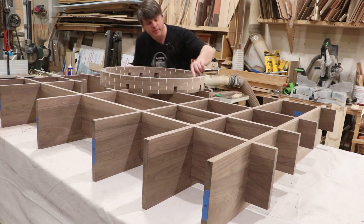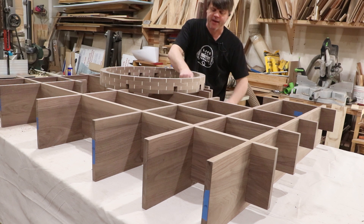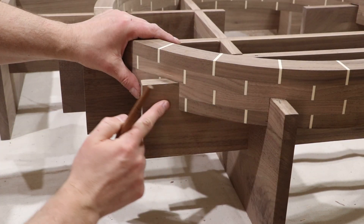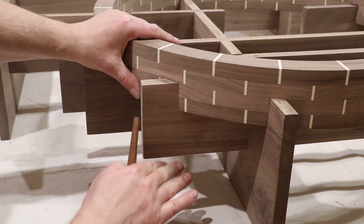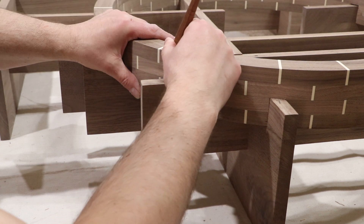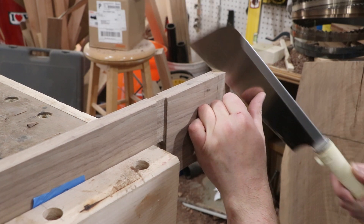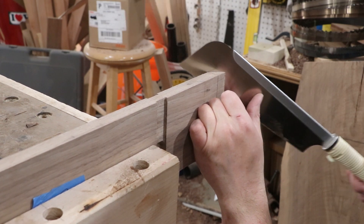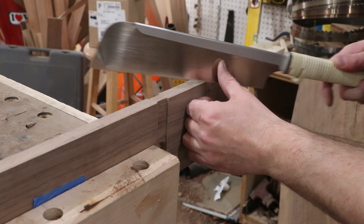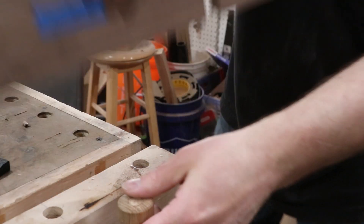We're going to gently pop this off and test fit it to see how we did. Everything is lining up really good — there are a couple of joints that need some finessing because they're just a little too tight, so I'll do that with a chisel. Then I'll scribe in to cut the half lap on the other shelf support members. To transfer the joint to this board so I can cut out the half lap and it'll slide all the way down, I'm going to use a marking knife and gently trace each one out.